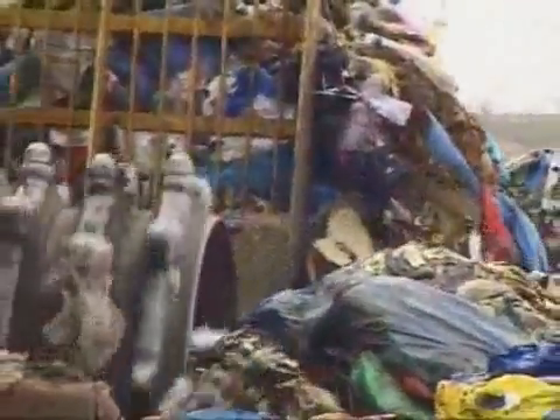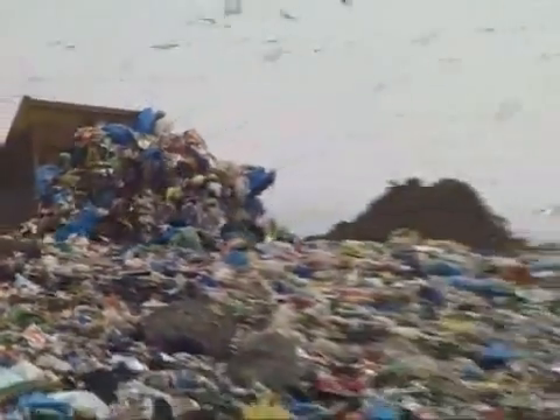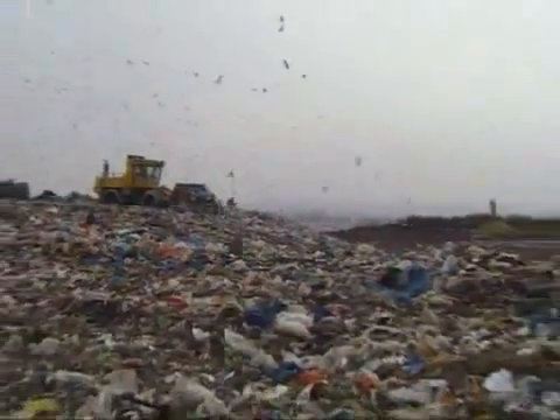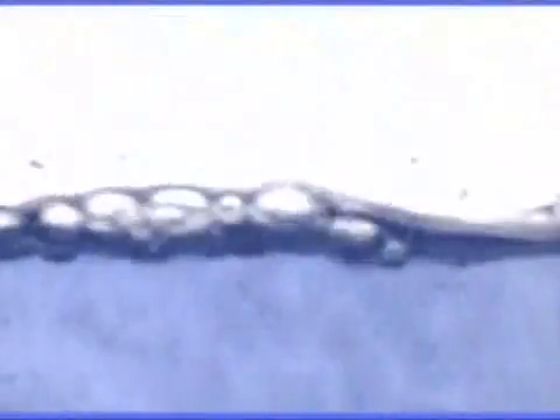Landfill burdens and damages our environment with gas and leached groundwater. However, waste isn't really just rubbish. It's a mixture of raw materials, energy and water, which are all recoverable. If we burn it, it's the same as if we were throwing valuable materials and water into the fire.